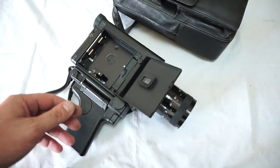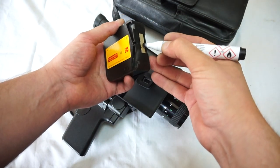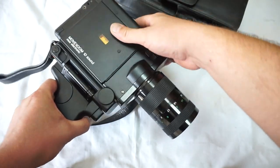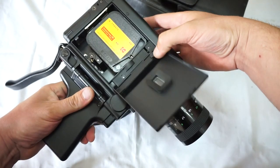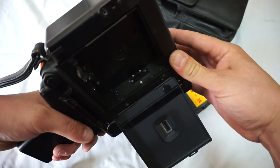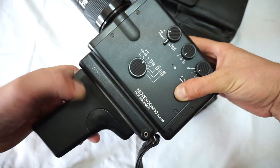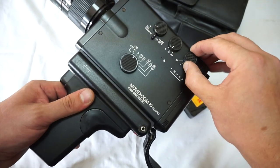We'll try it out with an expired cartridge — got a Chrome 40, or K40. We mark it, put it in, close the lid, open again, and let's see what's happening here. No mark, so everything works great. The camera is in great condition as said.